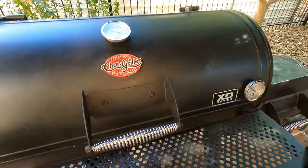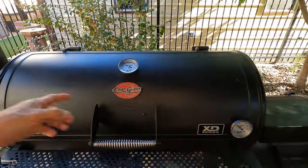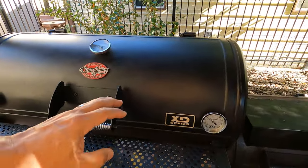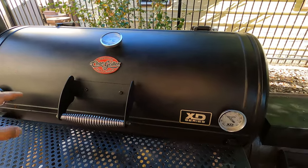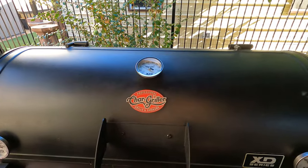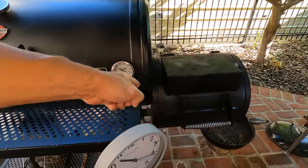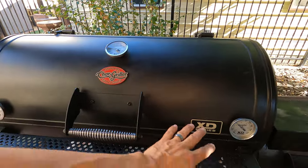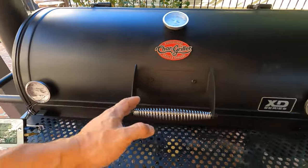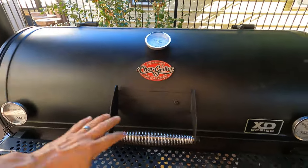Let's talk about temperatures for just a minute because I know that's the one thing everybody really tends to freak out about. This thing has three temperature gauges on it — it came with one, but I added a couple more. Honestly, those things are practically useless. They serve a purpose, but they're not going to give you a good accurate reading of what the temperature is right where you're cooking your food. For example, this one over here might say 250, this one might say 200, and this one up here might say 235. Generally, the one closest to the firebox reads higher and the furthest one reads lower, but what's in the smoker is going to affect how the heat and smoke flows around.